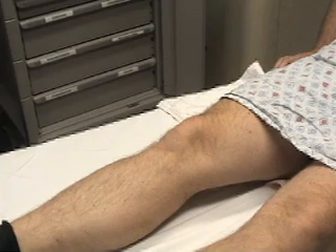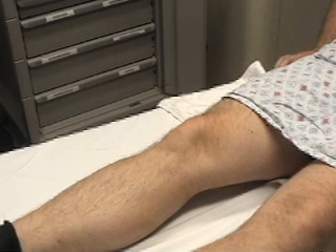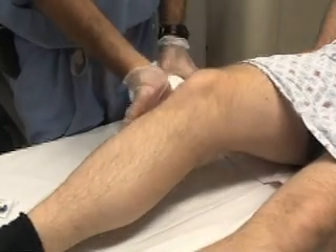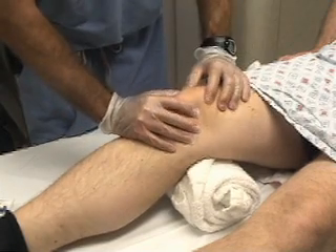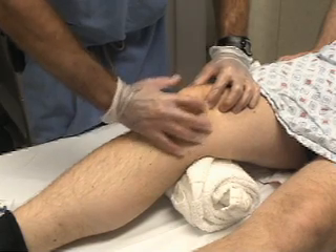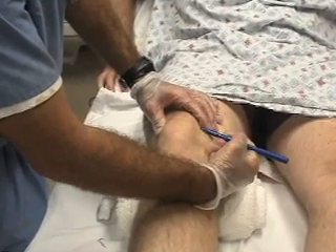Informed consent should first be obtained. In this video, we will demonstrate the medial approach to the knee joint. Position the patient supine on a stretcher with the knee fully extended or held in slight flexion. A towel roll may be used if desired. Identify the landmarks by palpating the edges of the patella. Needle entry occurs at a point 1 cm medial from the superior third of the patella.